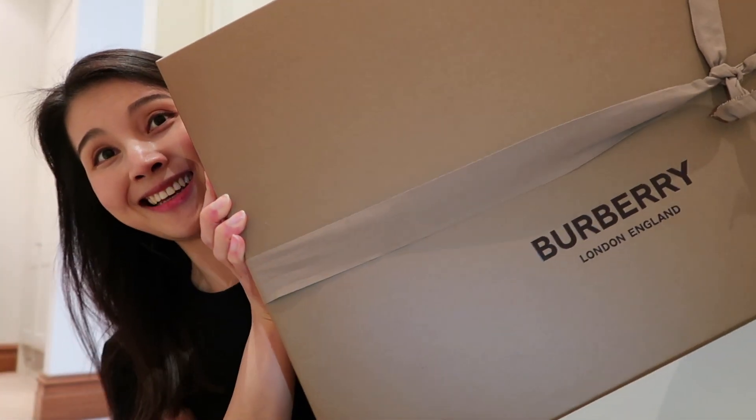Hi guys, welcome back! I'm going to be doing a very exciting video for you today — some unboxing. I am very excited about this item because I have been wanting to buy it for a very long time. So without further ado, let's get started. Got to get it out of the packaging — it is absolutely massive. So here it is: this is the Burberry trench coat, as you probably would have guessed.